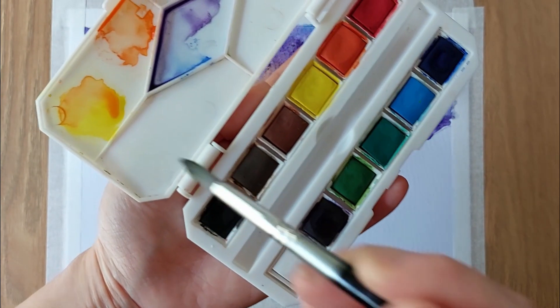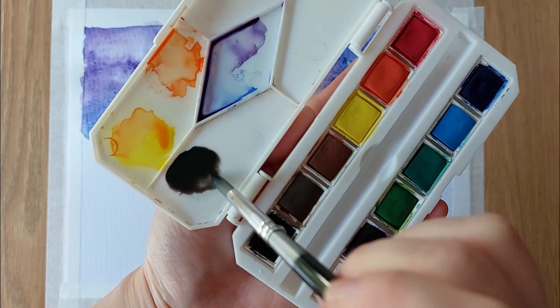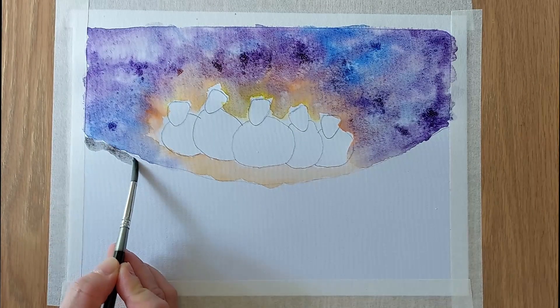Now, we are preparing to paint the foreground. I activate some black colour, then randomly paint some thick wavy lines using the wet on dry technique.